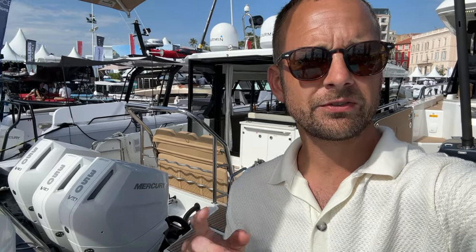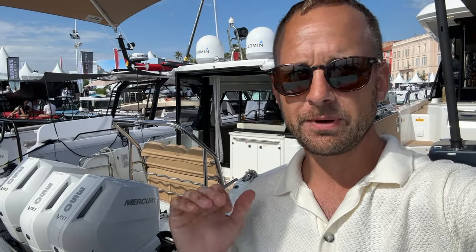Behind me is the Wellcraft 355 — a workforce offshore powerboat, just a badass ripper. Now Wellcraft, with the first 355 released last year, is now releasing the even better, even bigger Wellcraft 435. We're going to walk through this vessel here at Cannes and show you all about it.